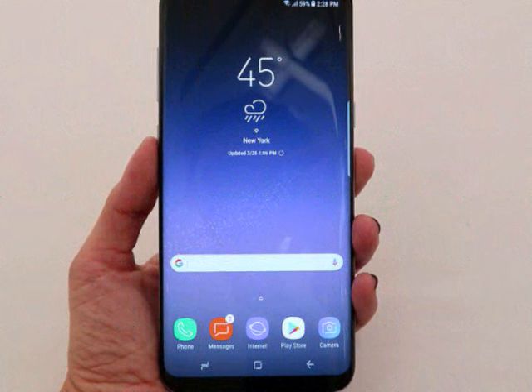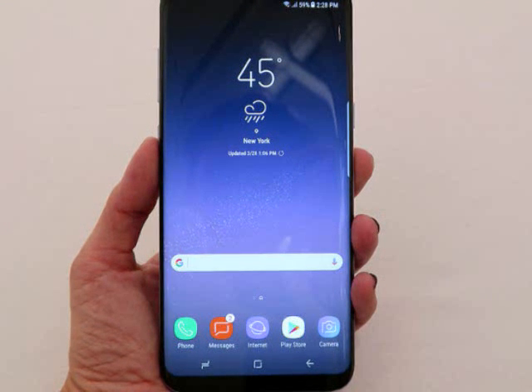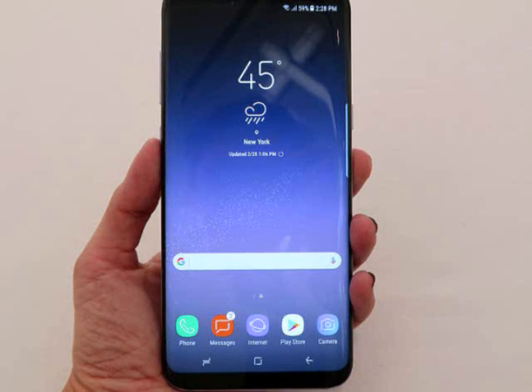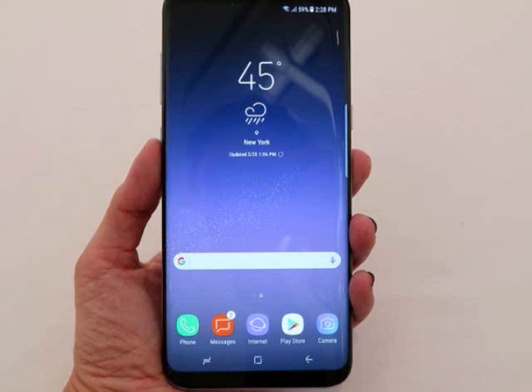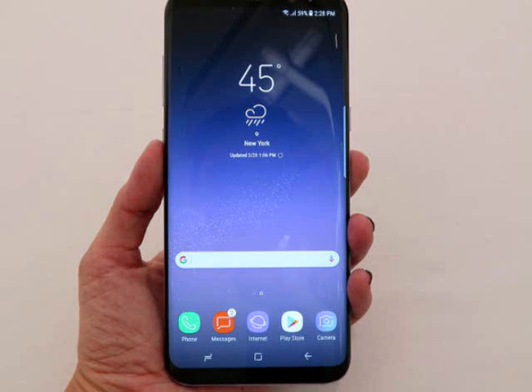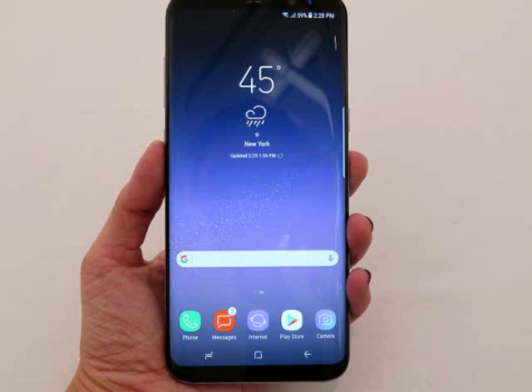Samsung Galaxy S8 Plus Hands-On Review. The Galaxy S8 Plus is big — bigger than any of Samsung's smartphone offerings last year. Let's put things into perspective: the S7 Edge was 5.5 inches and the Note 7 was 5.7 inches, but the S8 Plus towers over them both at 6.2 inches on paper, at least.